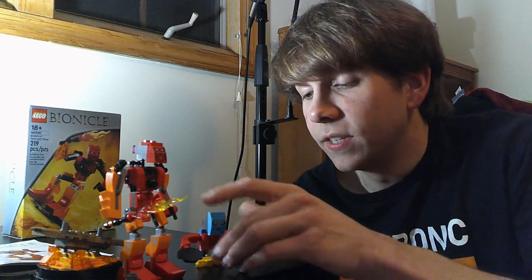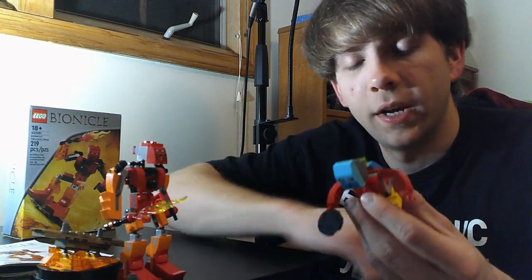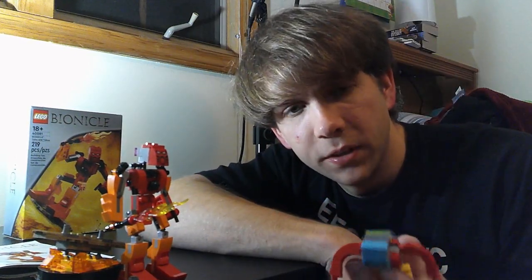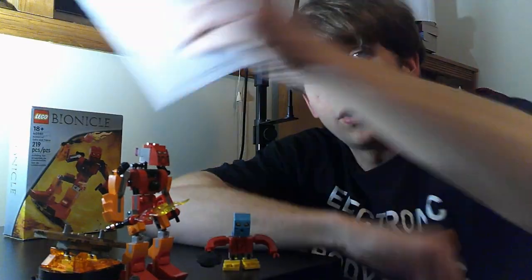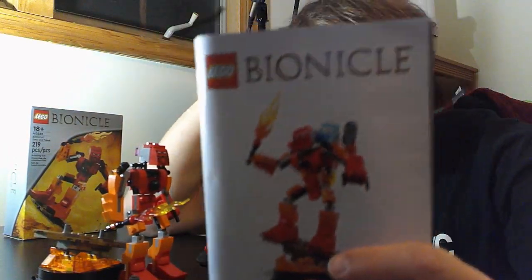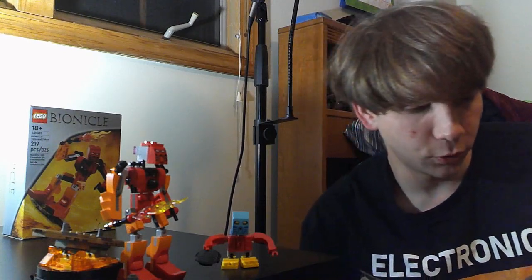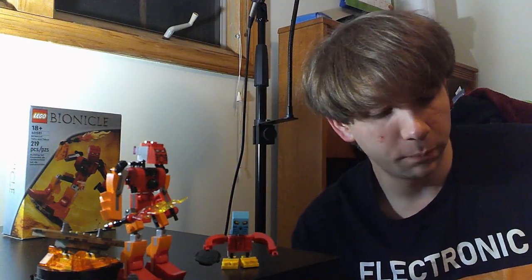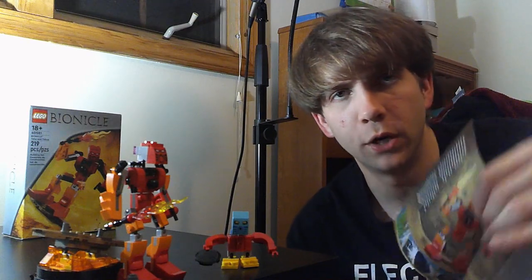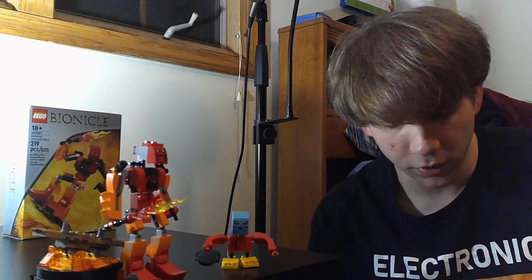So, here's what I'm going to say: a lot of what I'm going to point out is what a lot of viewers have probably already pointed out by this time, since this set has been out for a couple months. I liked that they had a booklet, because some recent sets I was building did not have a booklet — instead they had you download an app or stuff like that, and I just did not like that. I prefer a physical booklet. They also had a neat little message on the inside saying Bionicle was an awesome thing. The build wasn't bad.